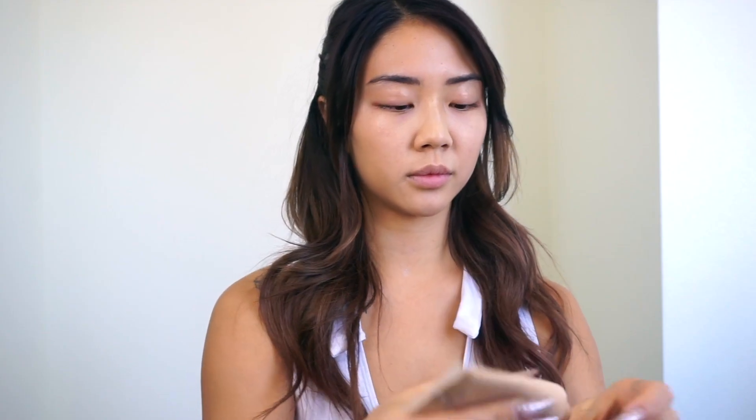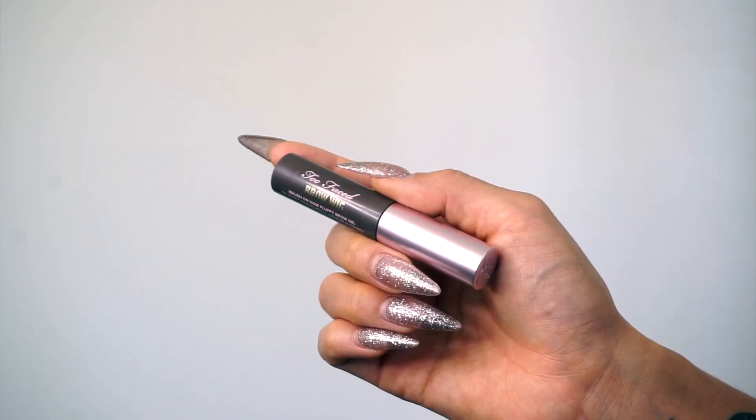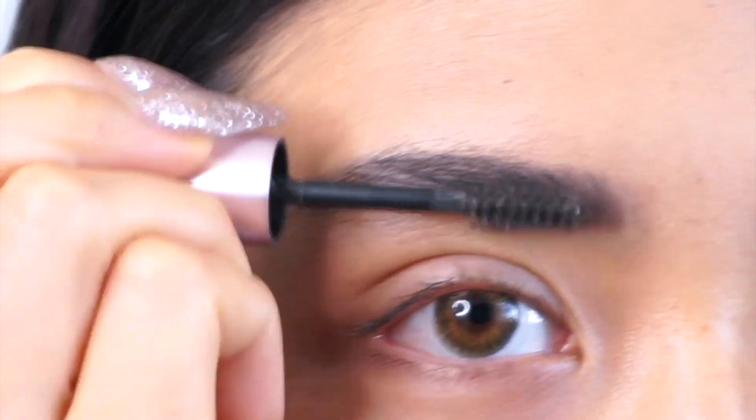You're gonna start off by getting a foundation BB cream and just putting that all over your face. You want to start off with a really fresh, clean face. Sorry for my tone and my voice — this is the 50th time I've recorded this video. It's now 8 a.m. and I started at 6, so that tells you a lot.